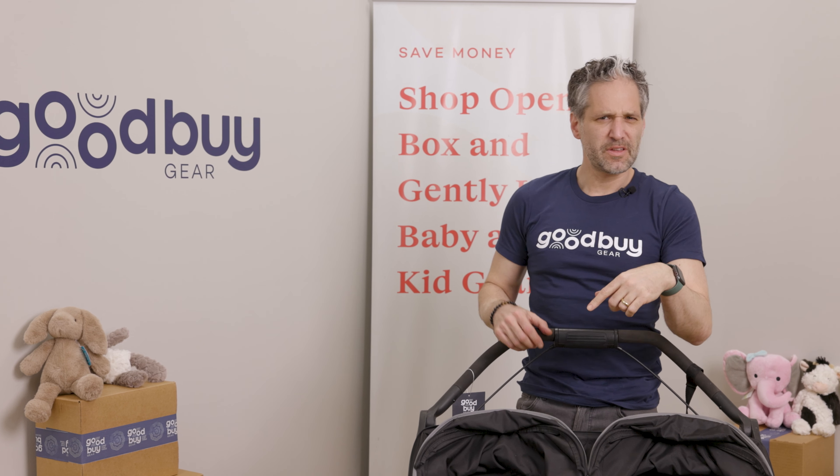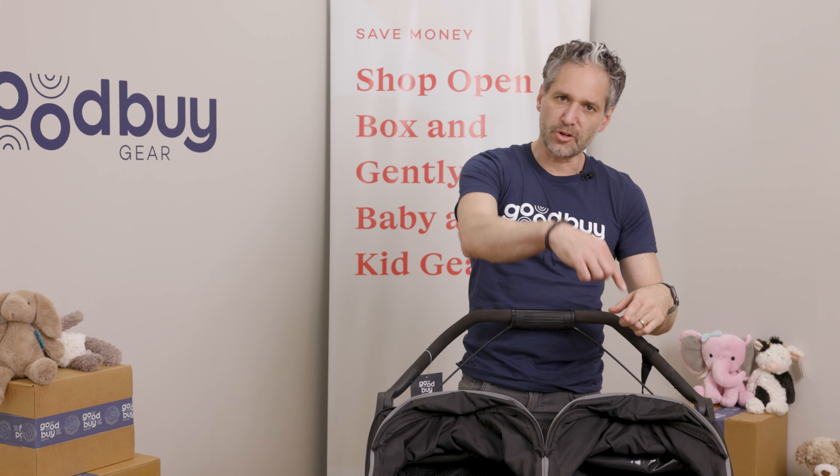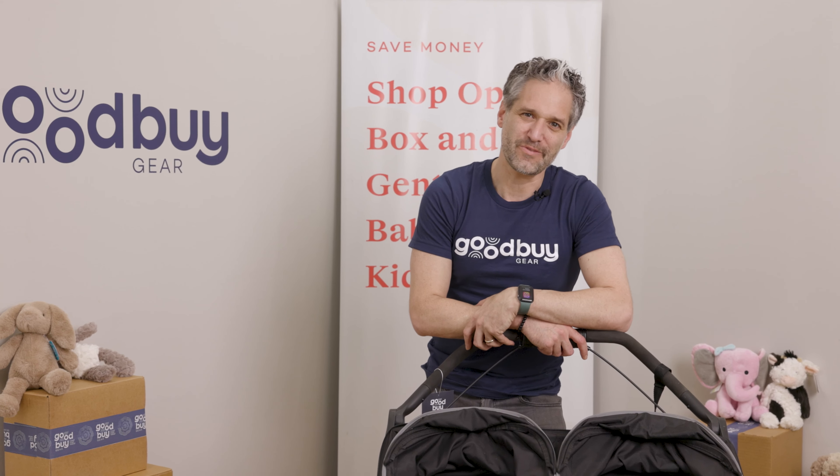Can you even believe that this is a used stroller? If you want to see other gently used strollers, go to goodbuygear.com. If you want to see more reviews of the best in baby gear, check out our channel on the GoodBuy Gear YouTube channel. I'll see you in another video.